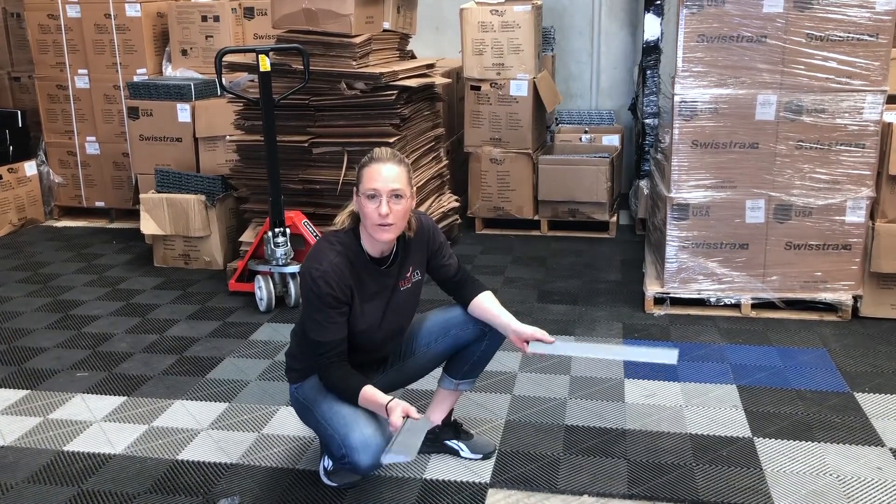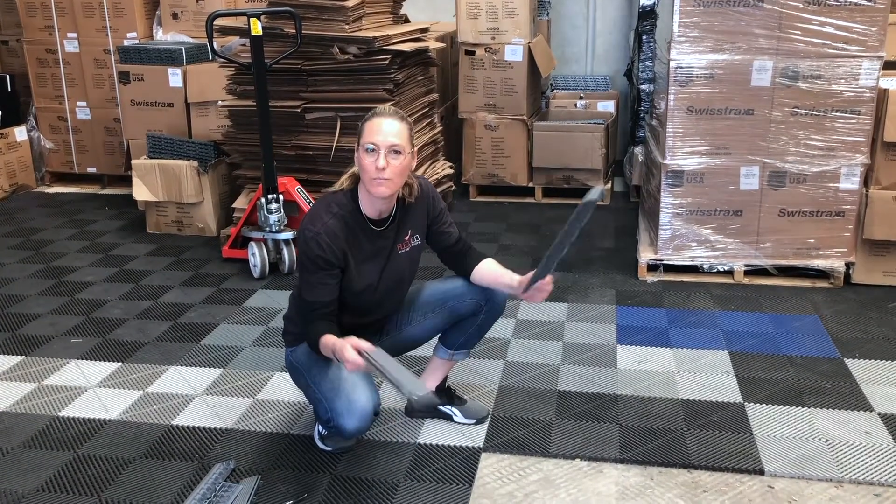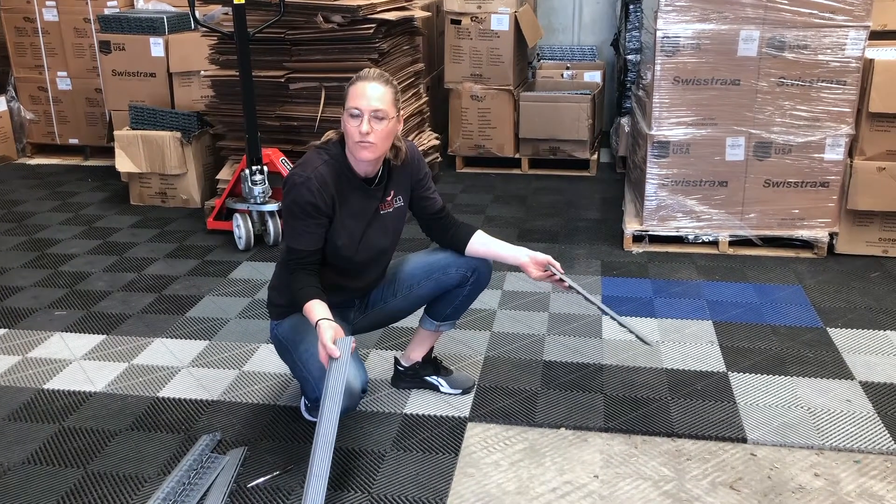Guys, we get asked questions quite frequently. This is a little bit of a curly one because it's a little bit different to what most people do with their garages. This is more set up for work mats and to make sure you don't have trip hazards.